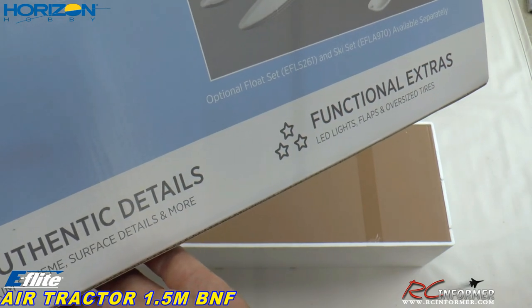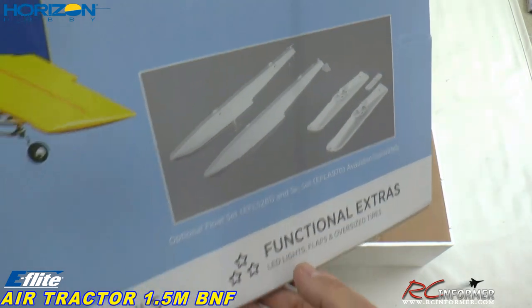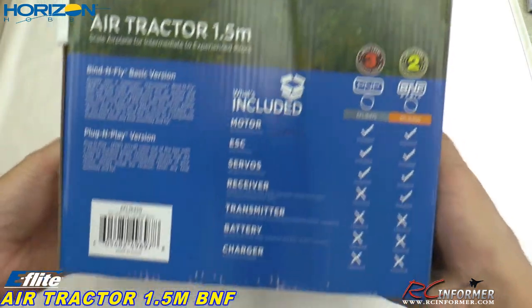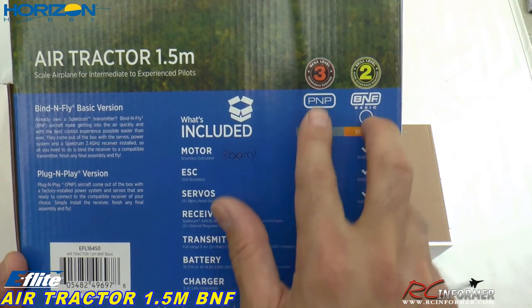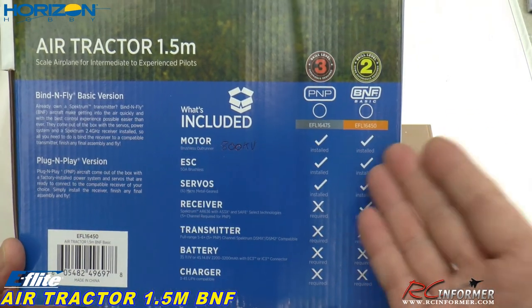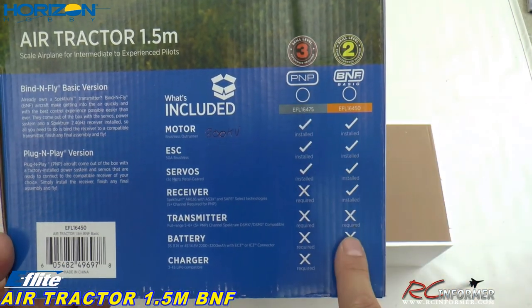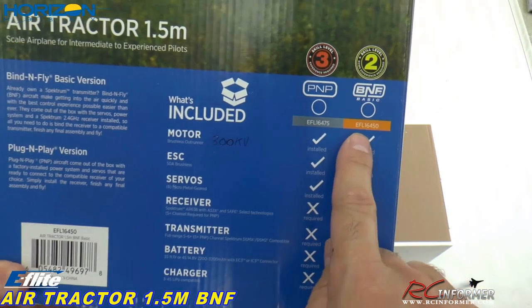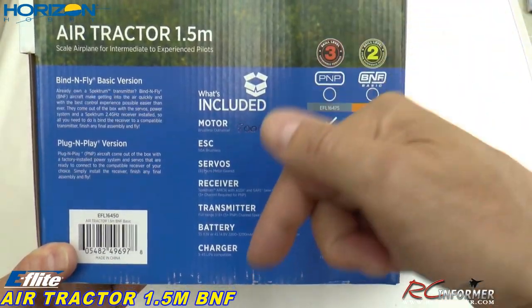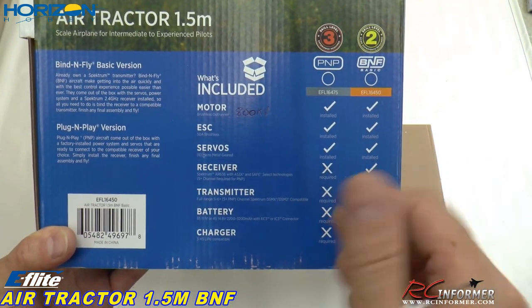Authentic details, functional stuff like LED lights, flaps, and oversized tires. Let's get in here on the specifications. You can see there are two versions: plug and play where you add your own receiver, and bind and fly — which is what this one is — that has the AS-3X stabilized receiver with Safe Select. There's a part number right there. If you want to order one through my links in the description below, you're not only getting a nice airplane but you are supporting your RC Informer YouTube channel.